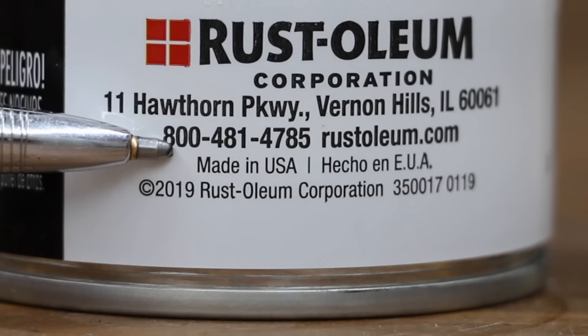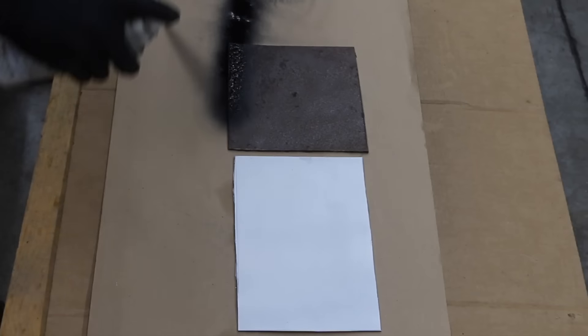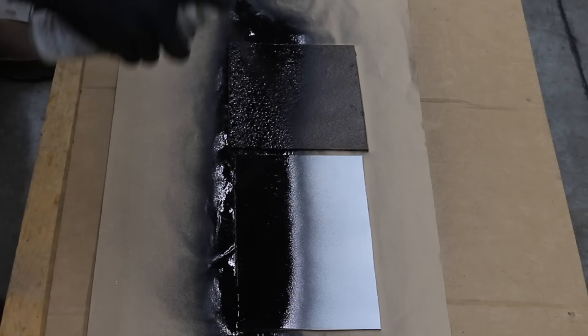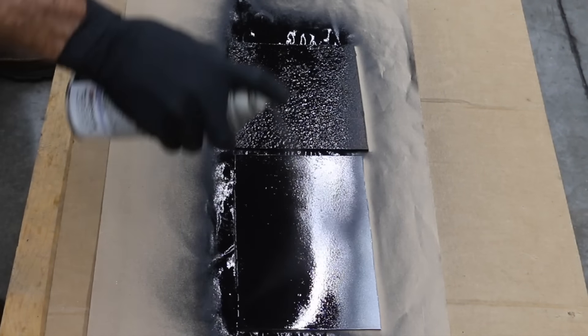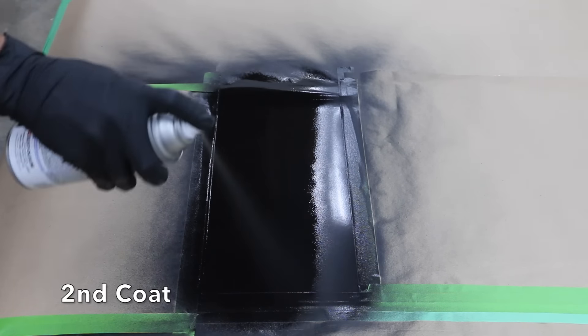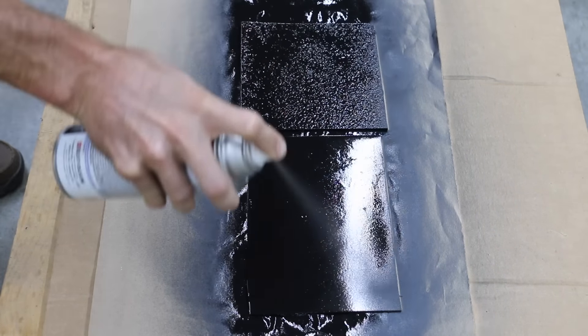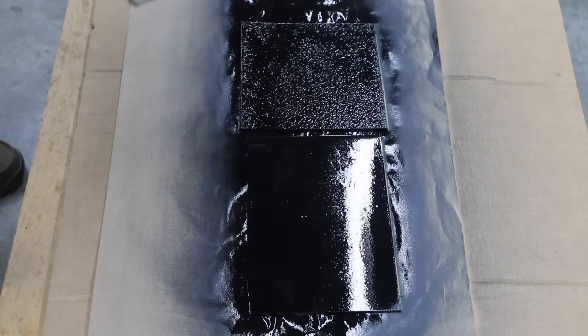At a price of only $3.96 for 12 ounces is this Rust-Oleum Painter's Touch 2X Ultra Cover Paint and Primer — fast drying, indoor and outdoor, for wood, metal, plastic, and more. Made in USA. Hold can 10 to 16 inches from surface and spray in a steady back and forth motion, slightly overlapping each stroke. Keep the can the same distance from the surface and in motion while spraying. Apply two or more light coats a few minutes apart. Apply a second coat within one hour or after 48 hours.